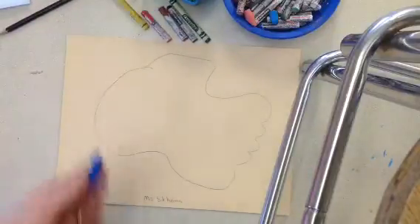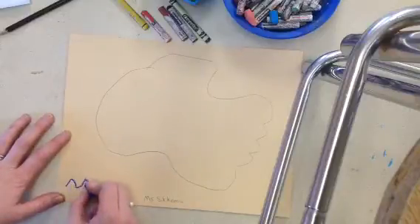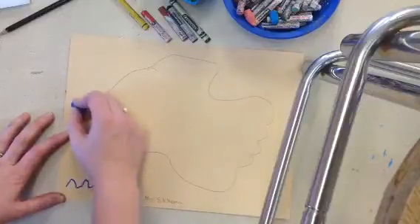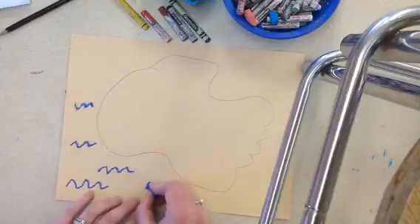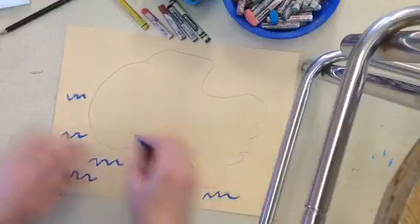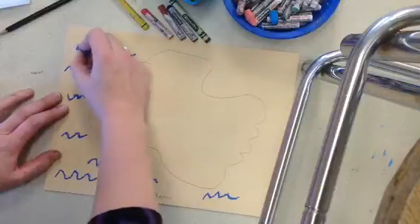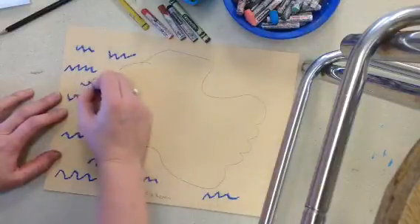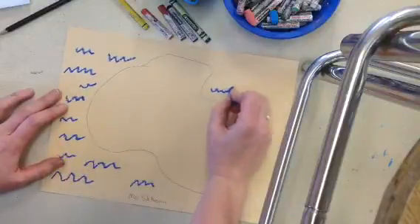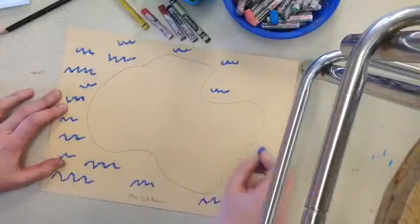For my water, I want to show people that I have water. I will make a wavy line all over the outside. You don't want to color the whole thing blue because that really doesn't look like a treasure map. Treasure maps have a wavy line so that everyone knows it's water. These are waves all over my map.